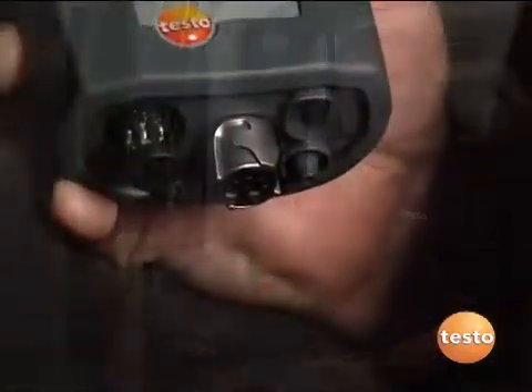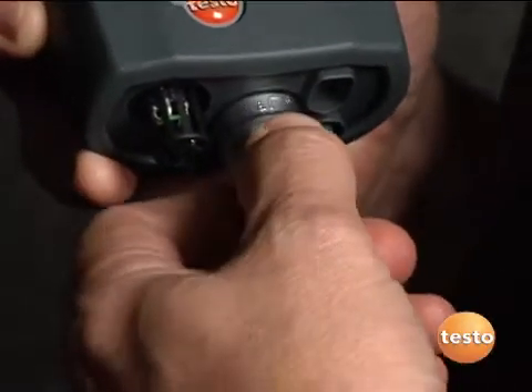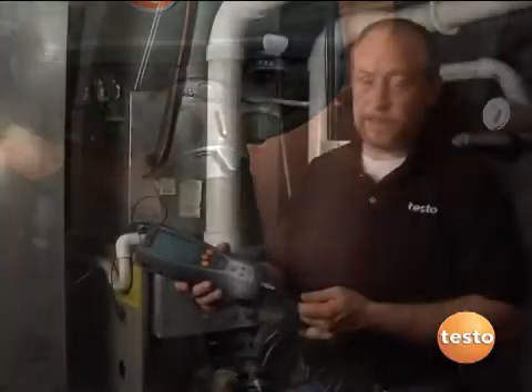One of the unique features of the Testo 327 is a modular probe. It's simple to use — we line up arrow to arrow, push it on, turn the bayonet-type clip, and it's locked on with a nice positive connection.